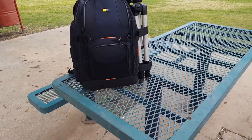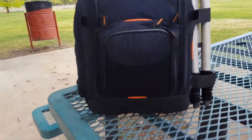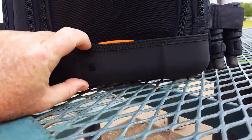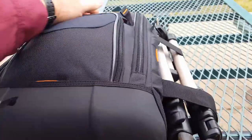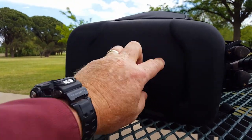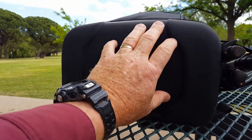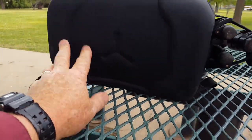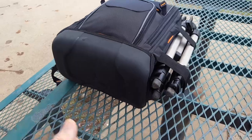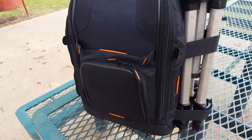One of the things about Case Logic that I like is they have a hard bottom — it's like two inches tall. You flip this down so you can set it on the ground and it won't fall over very easily. It's also basically waterproof on the bottom, so you don't have to worry about setting it on wet grass. A lot of bags don't have that nice solid bottom that allows you to stand the bag up without it falling over.